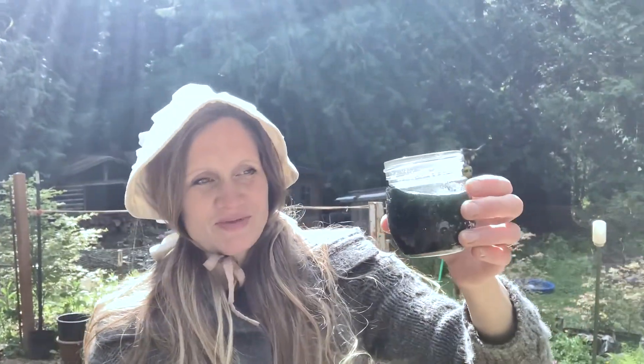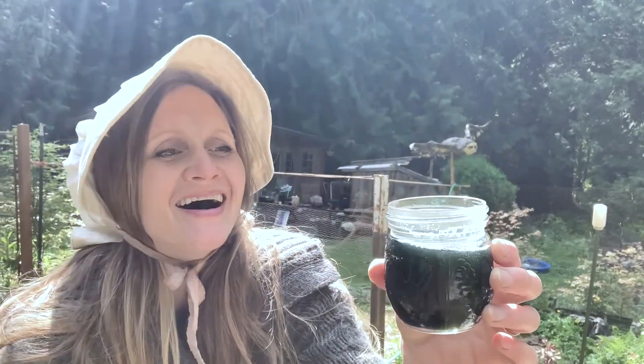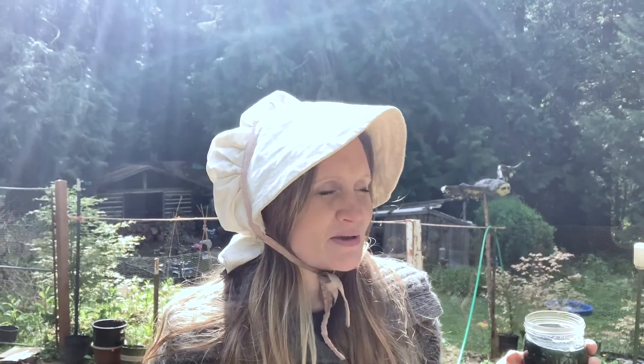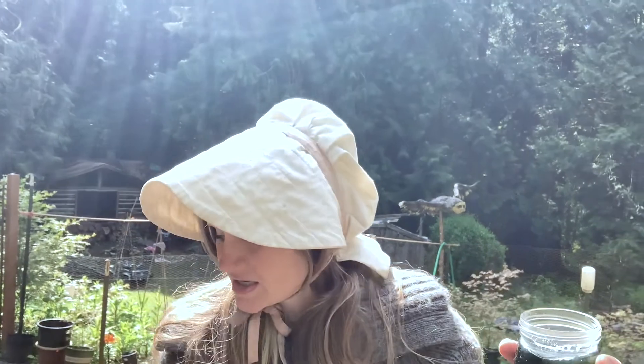Hey everybody, Allegra here. I like to drink nettle tea because we have lots of nettles around here, and if I can get vitamins and minerals from it for free, I'm going to do that. Normally when I brew nettle tea it's a light greenish, maybe brownish light green — like you put a mint or green tea bag in a cup of water.